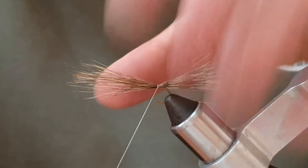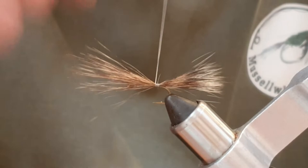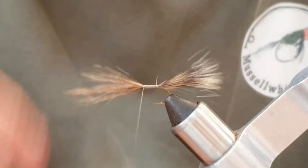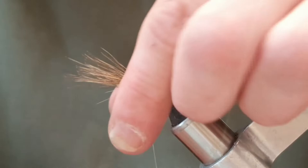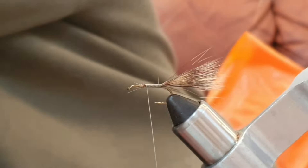I'm going to run the thread the full length of the body - try and keep it behaving itself. They all try and go back on you. I'm going to come back a couple of turns and trim that. Tie in the waist of where you've trimmed, watch your thread, and then come back to the end of that body.